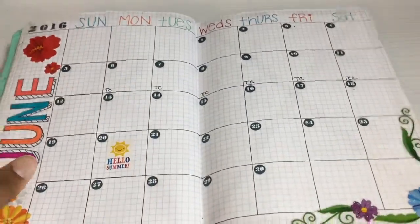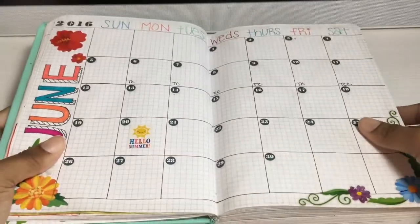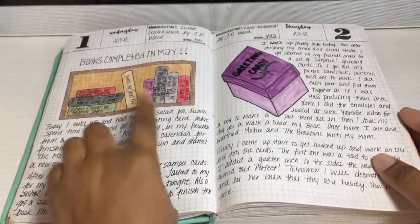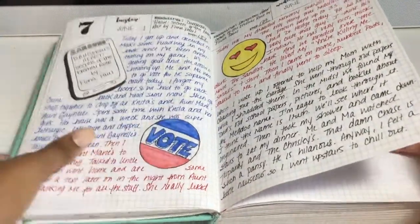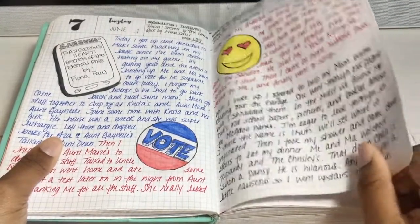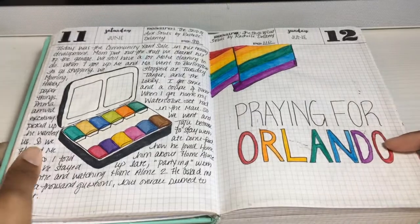Here is my June spread. This is my bookshelf for that month. I was making some greeting cards for a friend, playing some games, went to vote this day, was reading on my Nook. I think I had a doctor's appointment — and my doctor happened to be quite cute that day. My new watercolors came in.